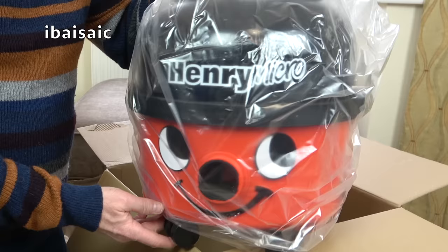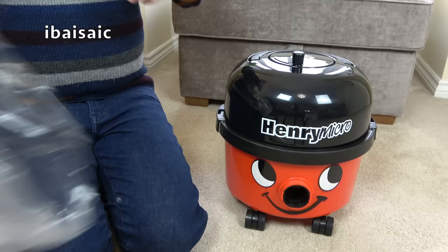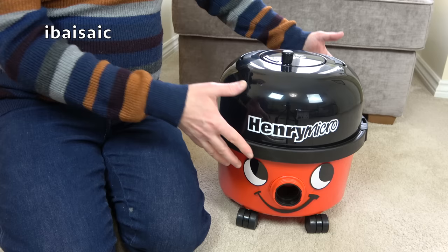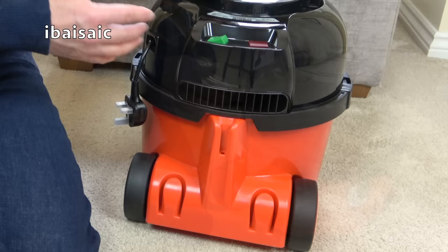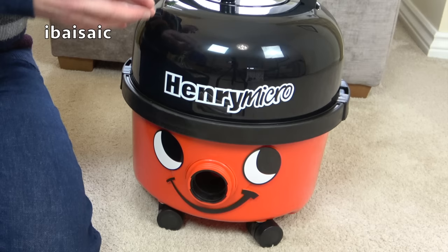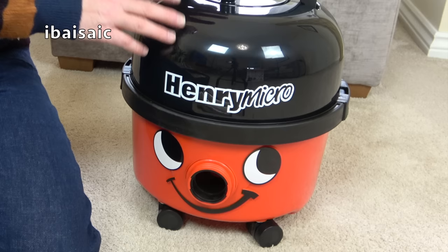We can see that Henry Micro is the full sized version. Let's remove the wrapping and introduce the world to my new Henry Micro. Here he is in all his red and black glory. He looks just like a standard Henry, but he is housing inside under his hat an extra special filter, which differentiates him from the standard Henry. You can buy him with a small turbo brush, and of course you can go to myhenry.com and buy any additional tools, including the Pro kit, which includes two turbo nozzles and a hard floor head. There are various other toolkits, some specifically for the car — extension hoses, extra long flexible crevice tools, dusting brushes, all sorts. And of course you can buy spare bags for your Henry Micro from myhenry.com.